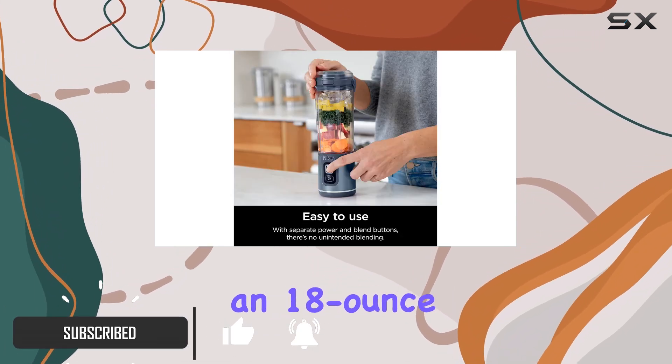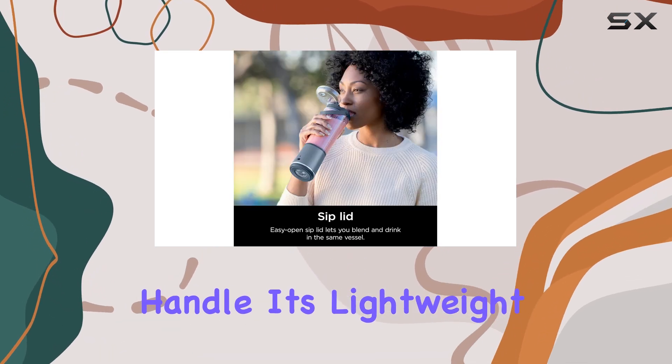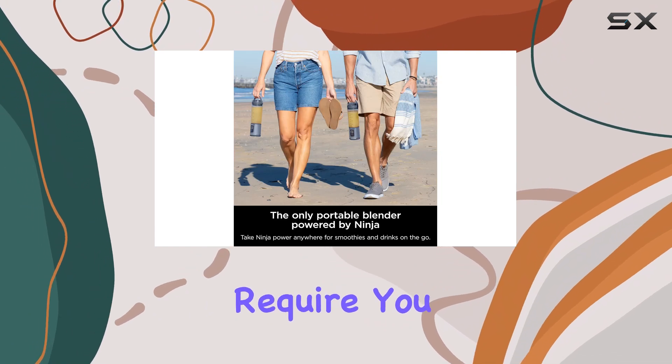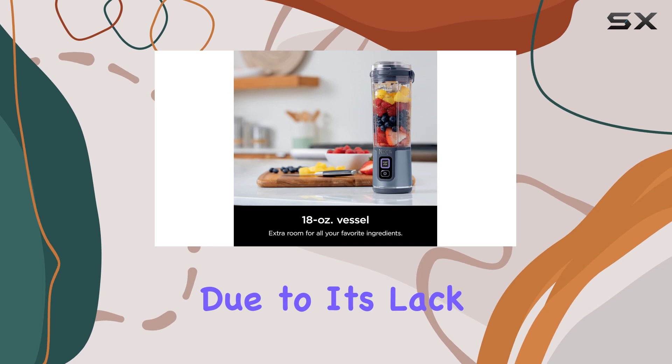The Ninja Blast features an 18-ounce jar with a resealable lid and a carrying handle. Its lightweight and compact design make it easy to transport, but it does require you to keep the motor base attached when drinking from the jar due to its lack of a bottom.